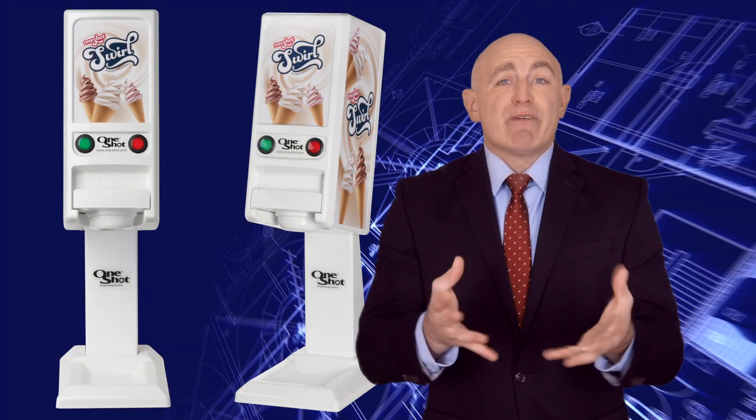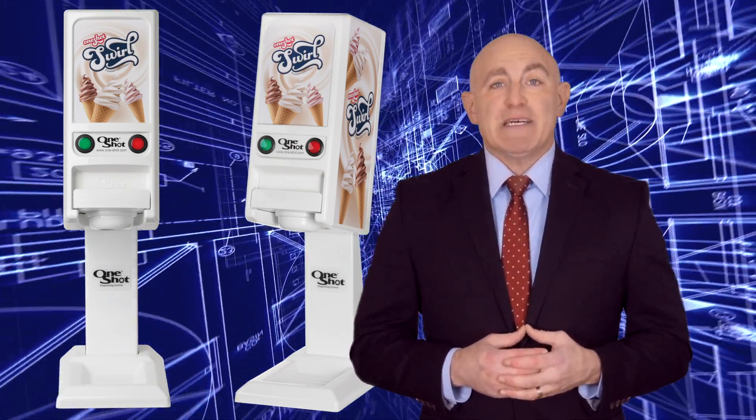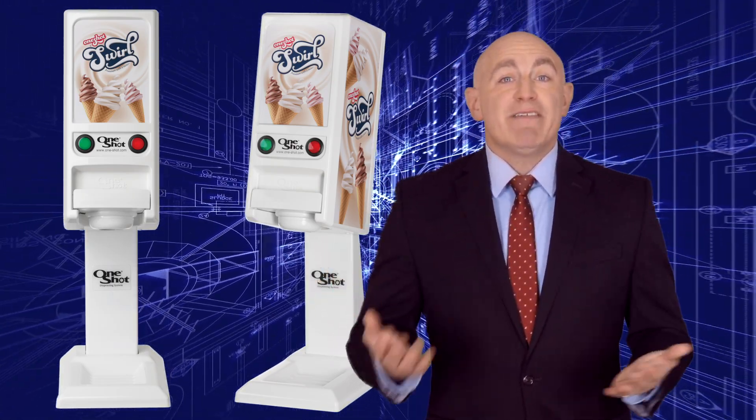There's a reason why we refer to the one-shot model OS 7 pod dispenser as the Swiss Army knife of ice cream machines.